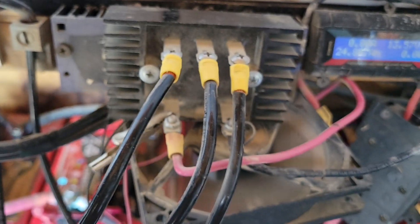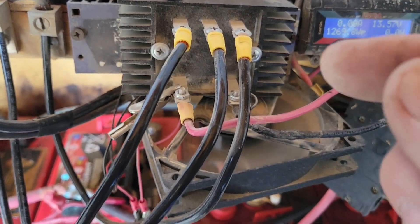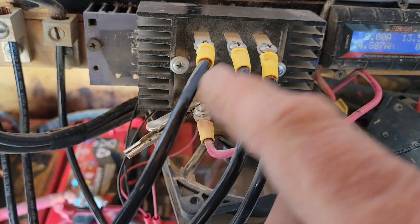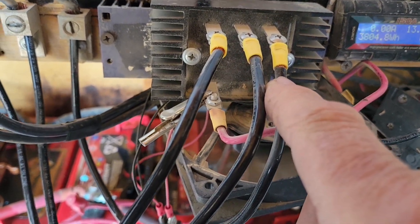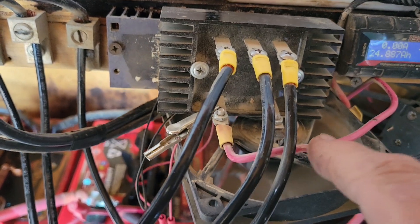Three wires coming in — that's three-phase, that's AC, alternating current. Now you've got to change that to DC, direct current, so that you can use it on your batteries. Coming out of the bridge rectifier...